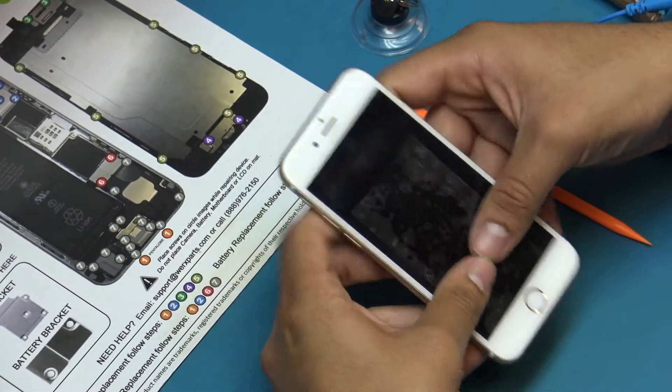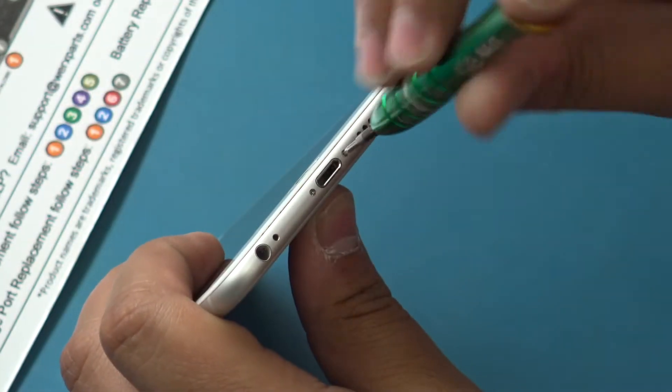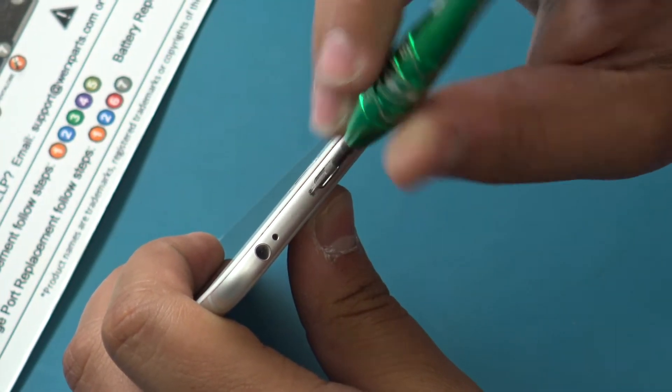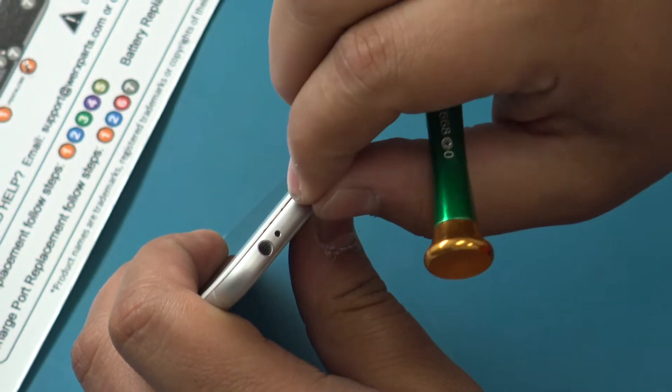If your display glass is cracked, keep further breakage contained and prevent bodily harm during your repair by taping the glass using packing tape. Remove the two pentalobe screws holding the display assembly in place, and place them onto their respective locations on the repair mat.